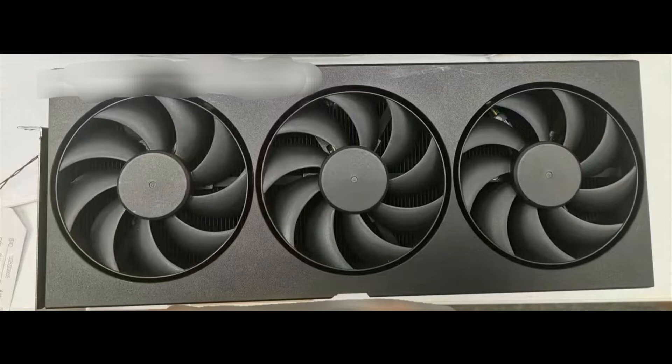It is clearly not the final design. Since no brand was named and there is nothing distinctive about this prototype, we can only guess which model this will be. The first guess would be Galax Deluxe, but the fan design is clearly different.